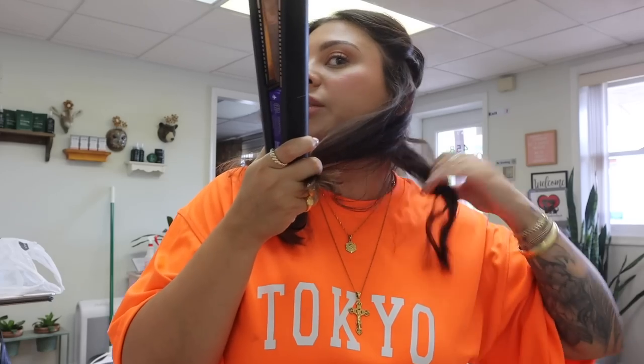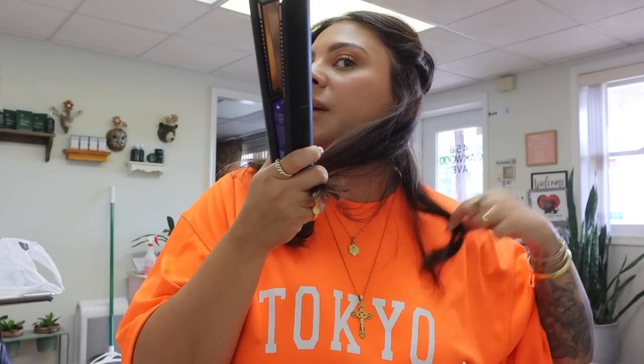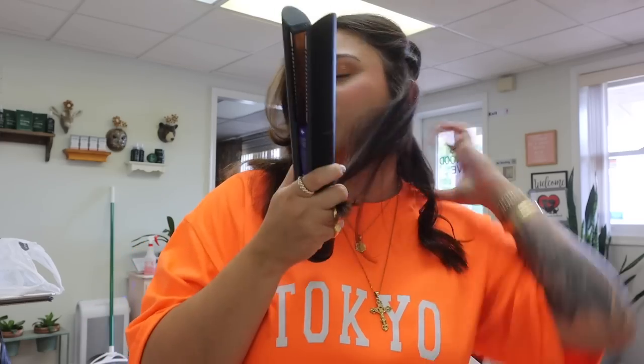I grab one little piece from the back, maybe an inch and a half to two inches wide. You don't want the piece to be too thick because then you're not going to get a good enough curl — it's going to be too loose and fall flat. I clamp down and I like to do them usually away from my face. When you're curling with a flat iron, you can just twist and then pull all the way down — that's one way to do it, but most of the curl ends up on the bottom, which isn't how I like to do it.